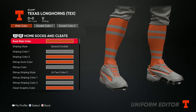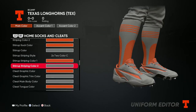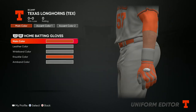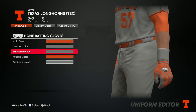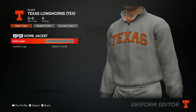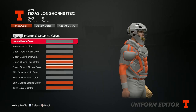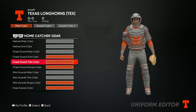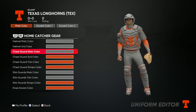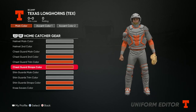For the socks and cleats, make sure the sock color is orange — everything else you can do your own thing with, just keep it in the color scheme. For batting gloves, go orange, gray, gray, orange, gray. For the jacket, go gray and throw the Texas logo in there. For the catcher's gear, same as socks and cleats — do your own style, just keep it in the color scheme.